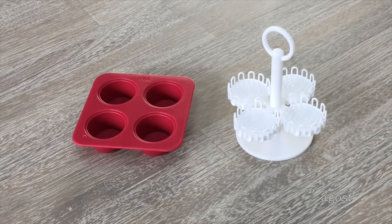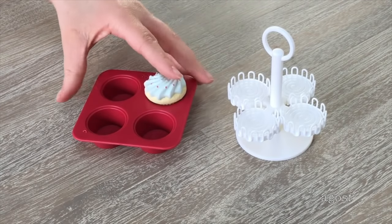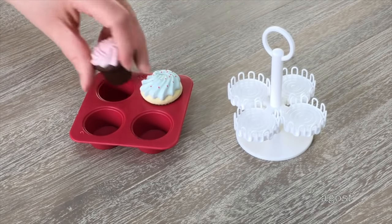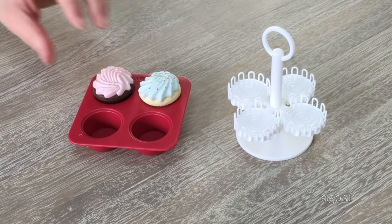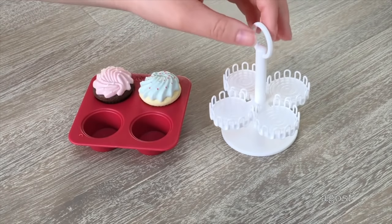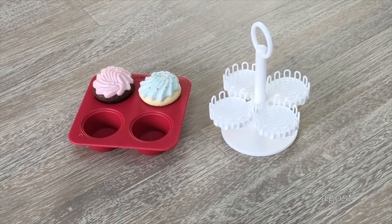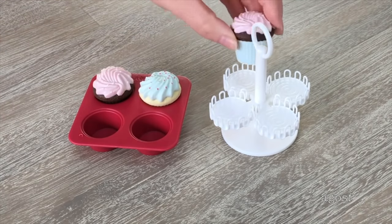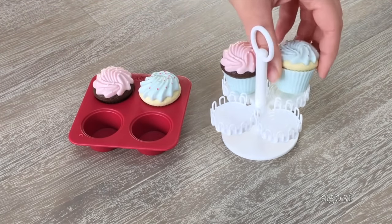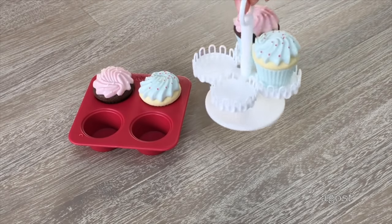The next accessories are a cupcake pan and a cupcake stand. The pan is red with four compartments for the cupcakes, and they fit really nicely. I'll place a vanilla and a chocolate cupcake in the pan, leaving two compartments clear for the stand. The stand has a holder at the top so it can be carried around, and it has four sections — the cupcakes in their holders stay on the stand when you move it around.